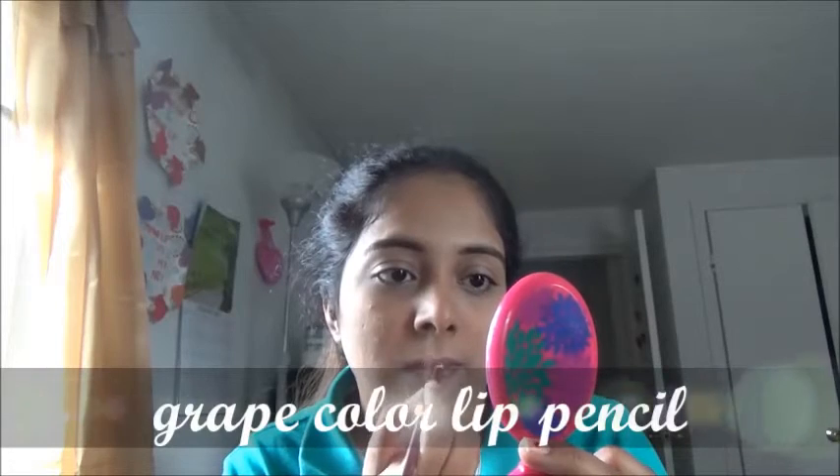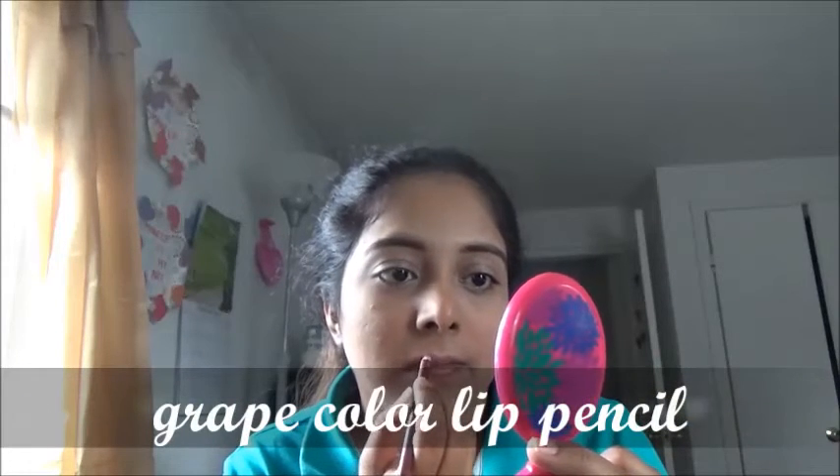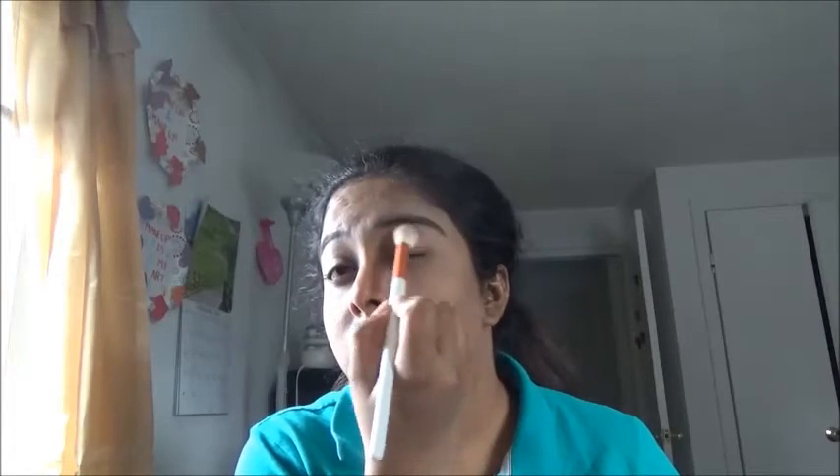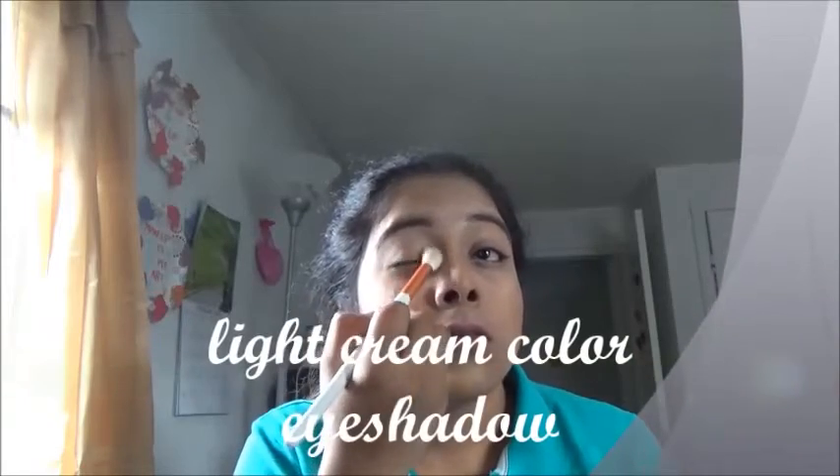Shaping my lips by using a lip liner pencil and giving a fine line to my lips. Then applying a light cream color eyeshadow by using a synthetic makeup brush — I'm using the Heart Candy eyeshadow palette for this beautiful shade.